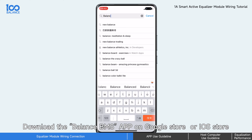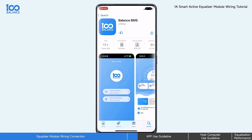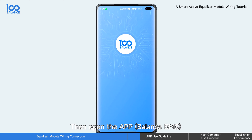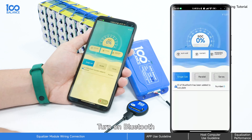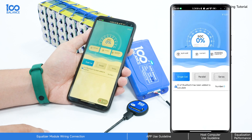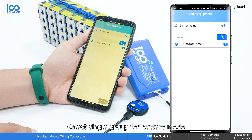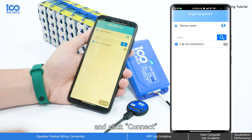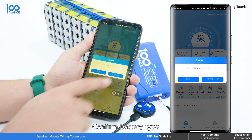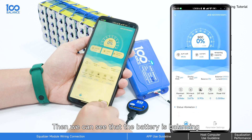Download the Balance BMS APP on Google Store or iOS Store, then open the APP. Select Local Monitoring and turn on Bluetooth. Select Single Group for Battery Mode, then select the corresponding Bluetooth number and click Connect. Confirm the Battery Type.